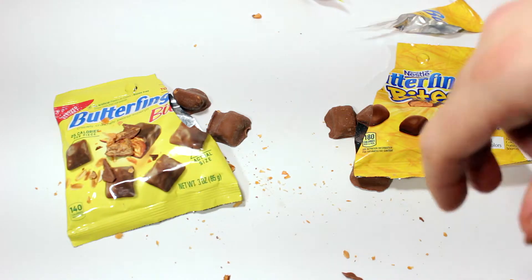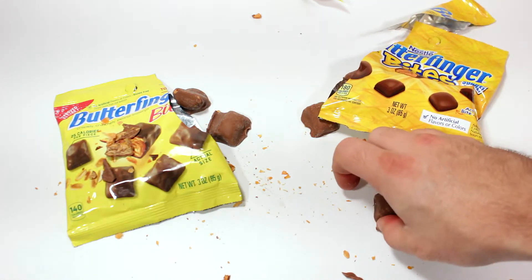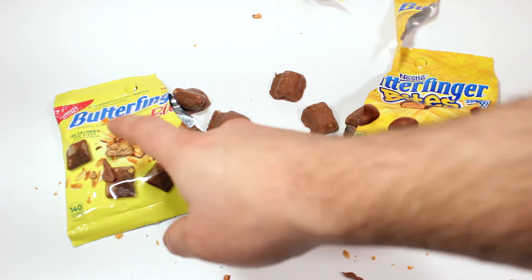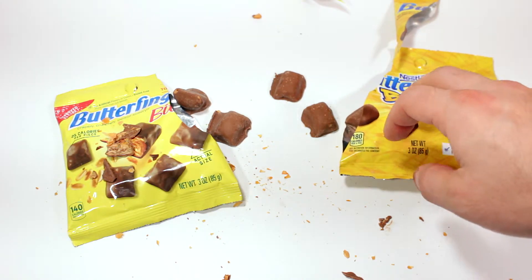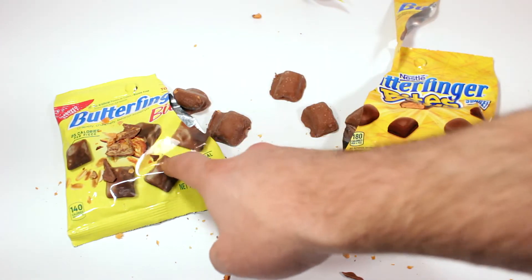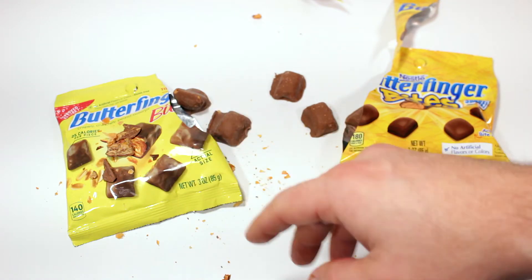I'll clean it up later. Which one do you guys like? Have you guys tried both of them? I suggest — god, Butterfingers are so messy. I'm going to go ahead and say I like the new and improved recipe. The packaging looks a lot better and the new and improved recipe tastes a lot better — way better flavor. Good job Butterfinger, Nestlé, for improving the recipe.